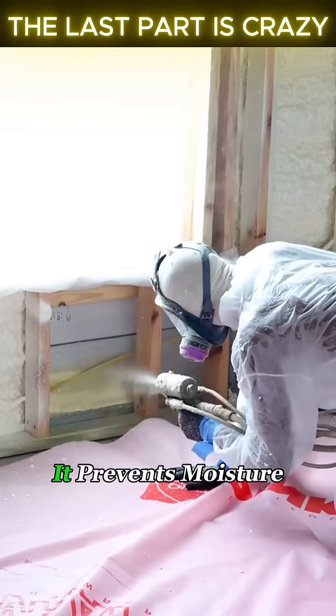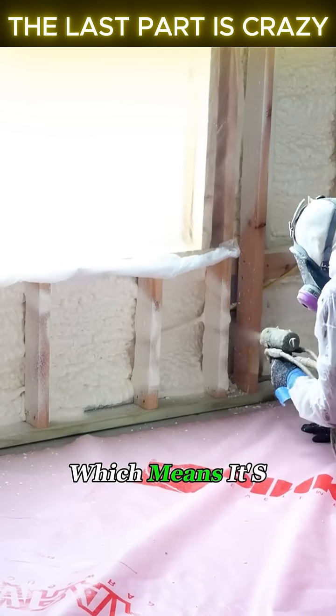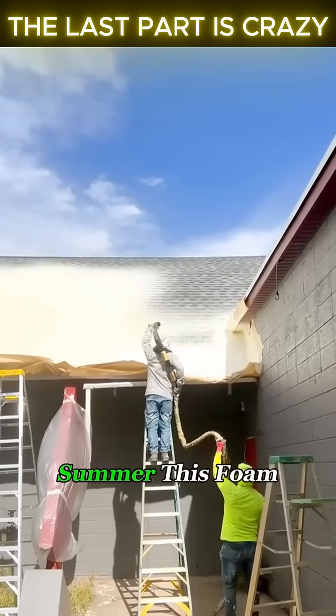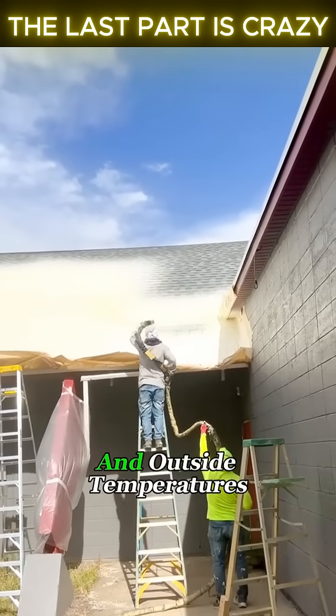On top of that, it prevents moisture from seeping into the walls or floor, which means it's great for waterproofing and keeping things dry. Especially in the summer, this foam can create about a 10-degree difference between the inside and outside temperatures.